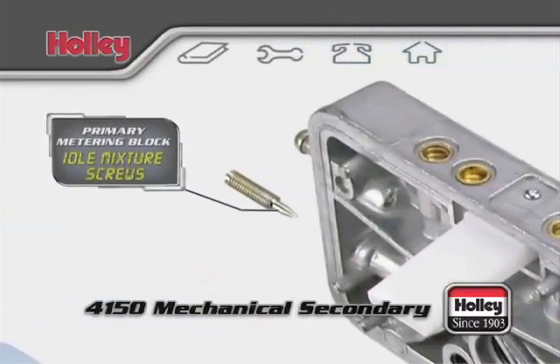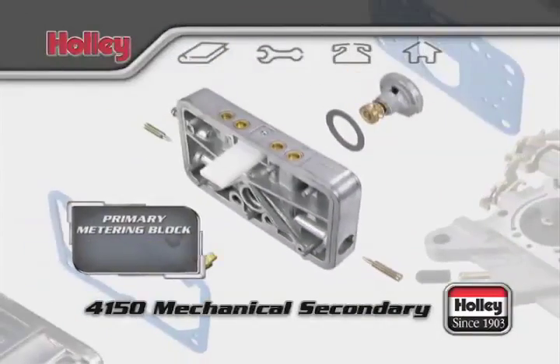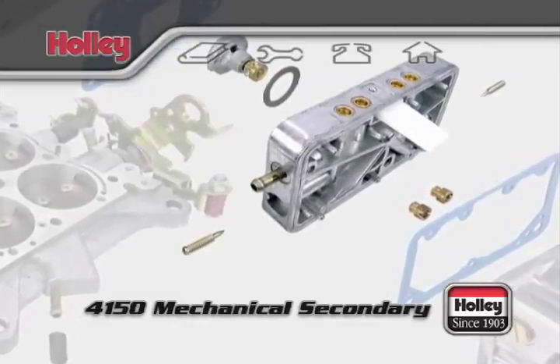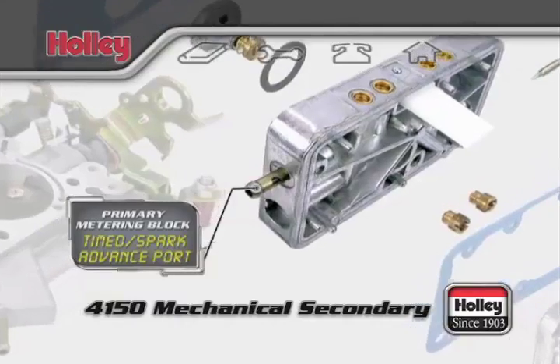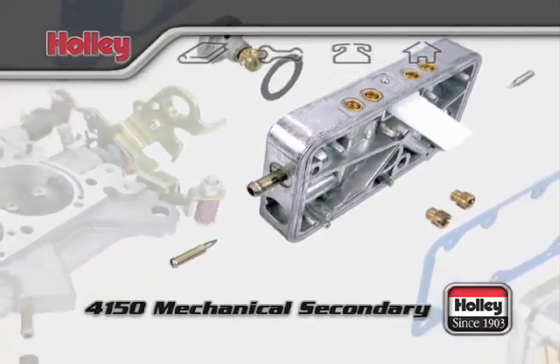Idle mixture is set by adjusting the idle mixture screws located on each side of the metering block. On a model 4150, just above the passenger side idle mixture screw, you'll find a small vacuum port called the timed or spark advance vacuum port. At idle, this port will show little or no vacuum to keep the distributor from advancing prematurely. If you have a mechanical advance distributor, you'll need to plug up this port.